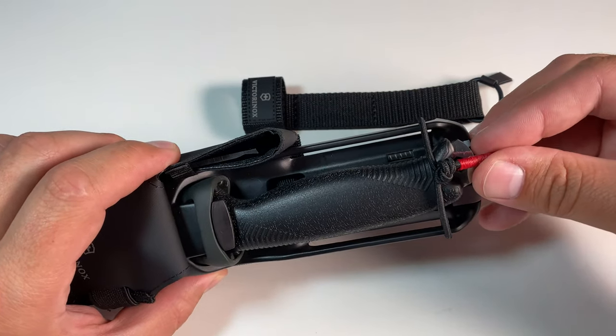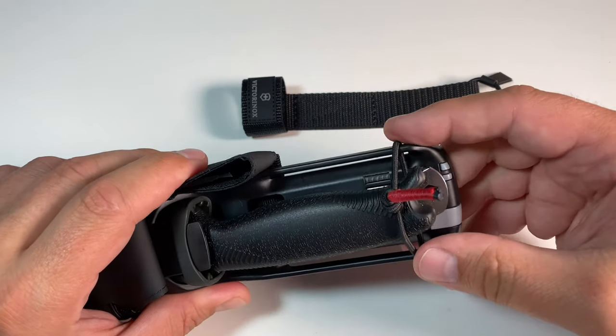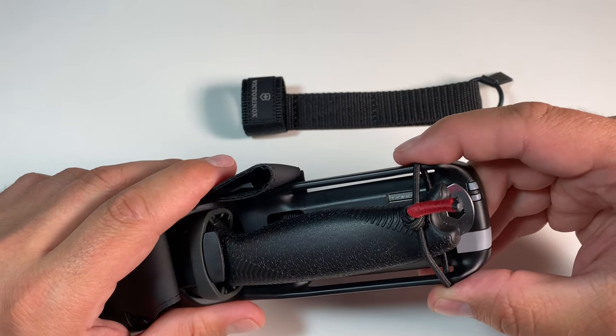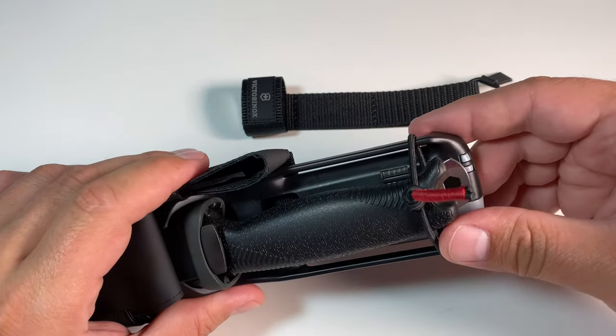I can't say much about how long this will last, because if you accidentally rub over these sharp edges the rubber band would suffer — that's clear. But it's quite cheap and you can easily replace it if it ever breaks, so I found that not to be a big problem.